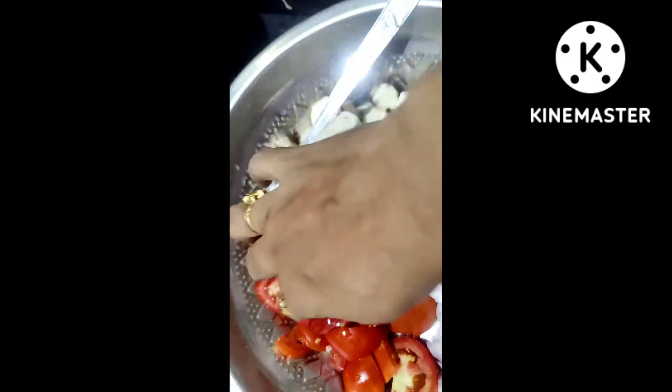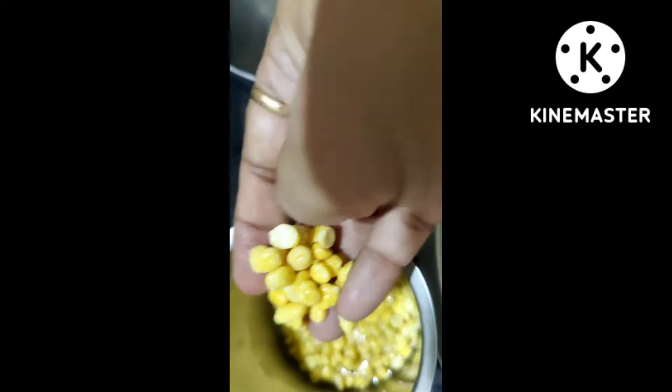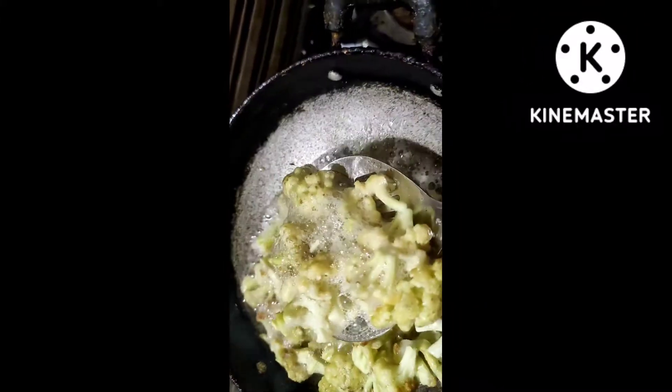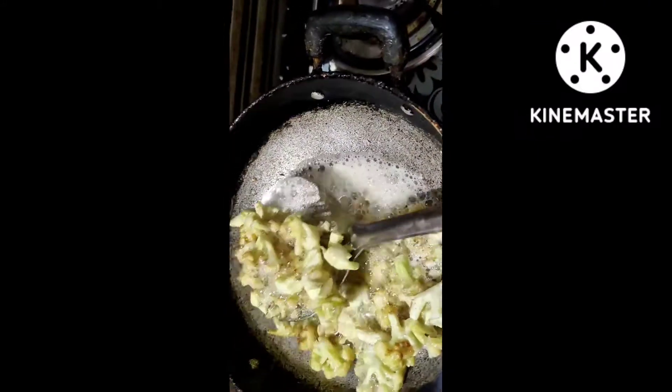I am going to add some tomatoes. I am going to eat some carrots. This is a very good taste of cauliflower.